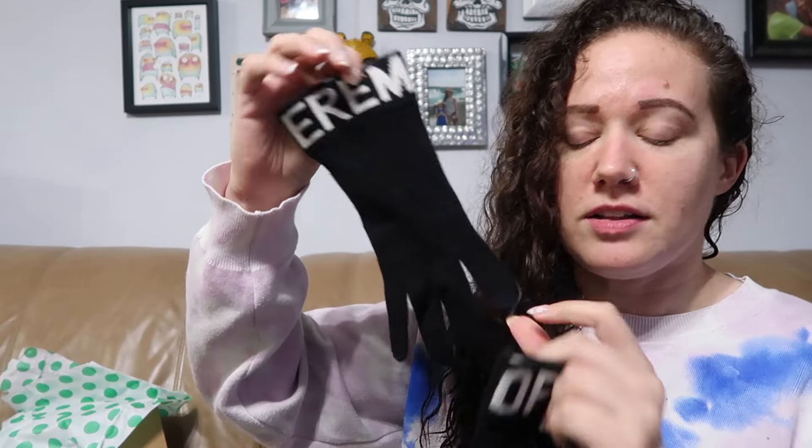Next we have something inside some bubble wrap. I got this brand in one of my recent boxes. This is Opening Ceremony — one glove says 'Opening,' one says 'Ceremony.' These are gloves, and at $18.57 per item, I doubt I'll make my money back on this one.